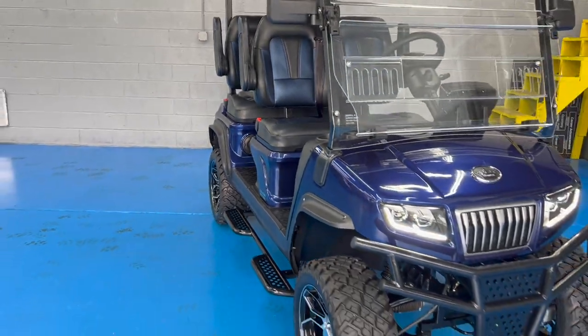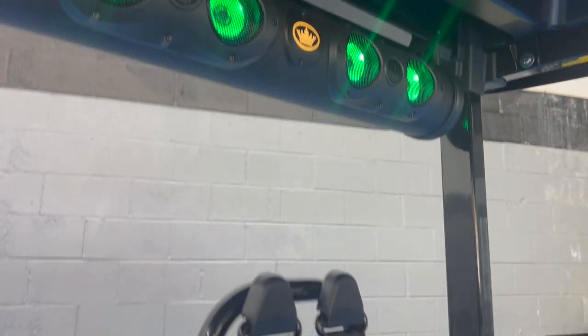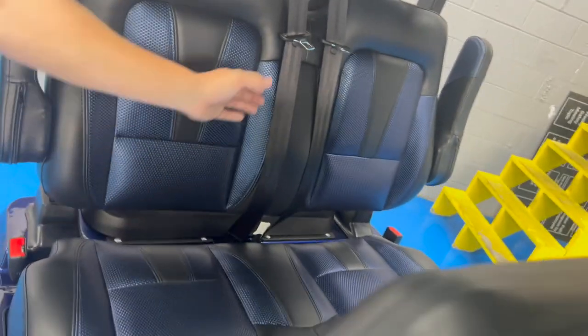It also comes with an LED light Bluetooth speaker. You can listen to FM radio, Bluetooth, and talk on the phone through that.